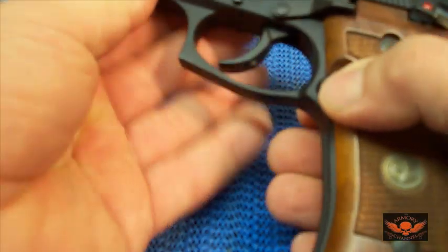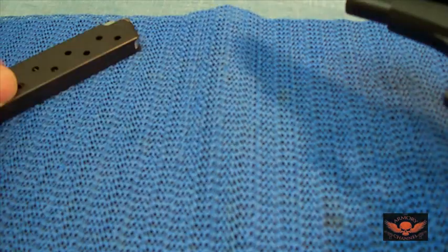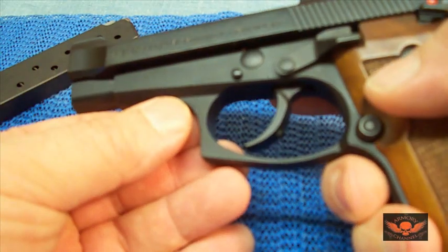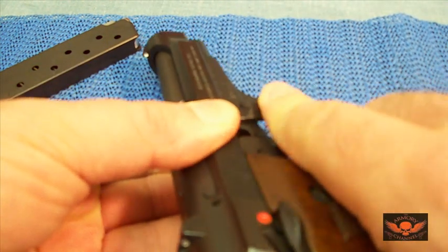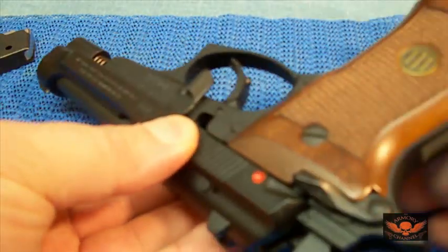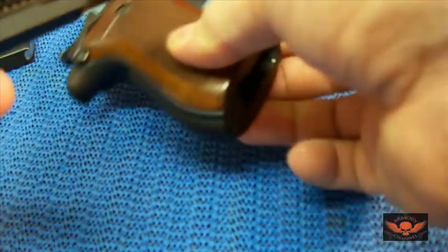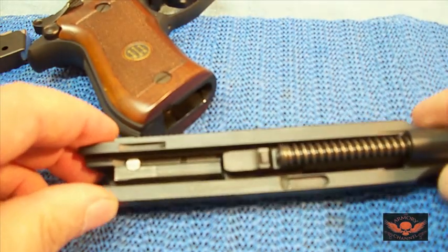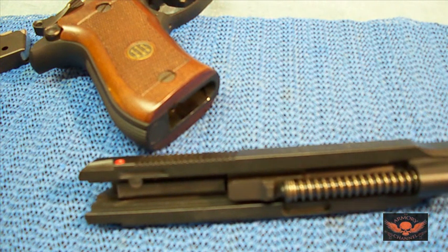It disassembles just like the 92. Take the mag out. I want to do a little more up-close because I want to show you the inside and the good shape this thing is in. Just push out like that — it's so easy to take apart. It slides right off. Look at the undercarriage of this. Let's switch the camera to macro so I can really show you how good a condition this thing is in.